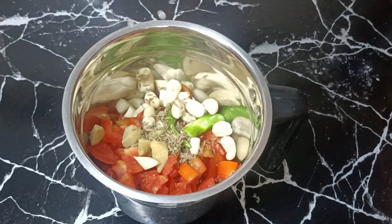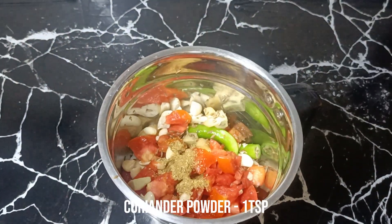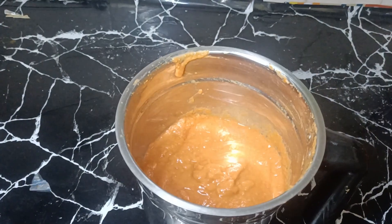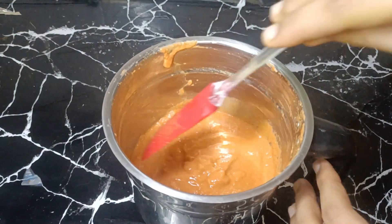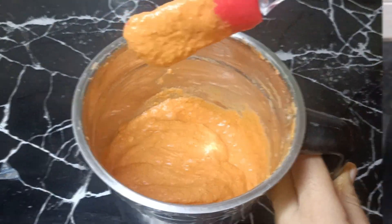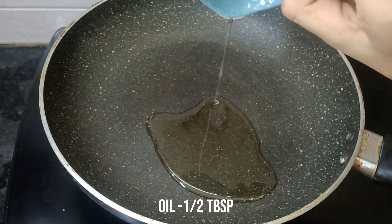We will blend in 1 teaspoon of coriander powder. You can blend it into a smooth paste. Now we are going to make paneer.